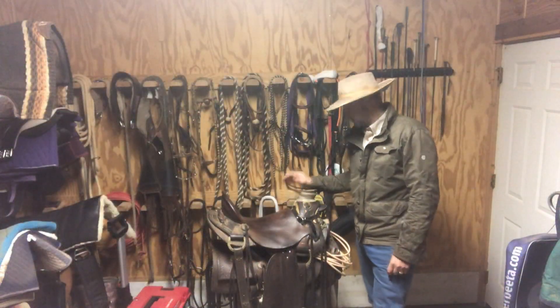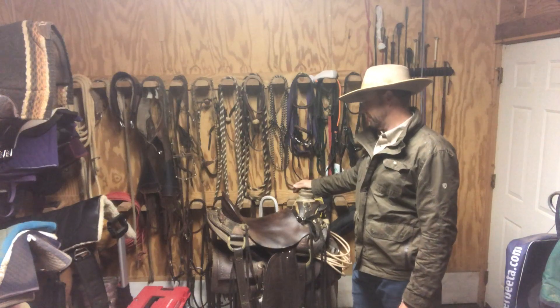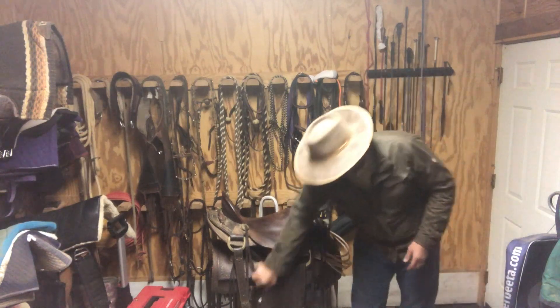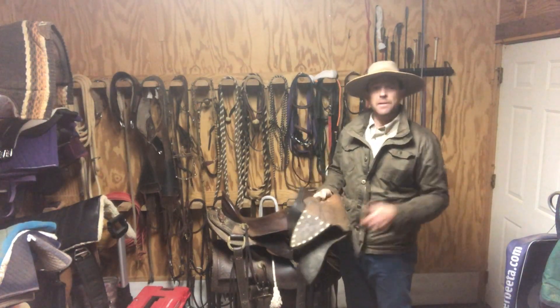Howdy friends, Richard Scound from Rebound Horsemanship. I got asked a question the other day — they saw my saddle and they said, what are those things hanging off of your stirrups? And these are called taps or tapaderos.